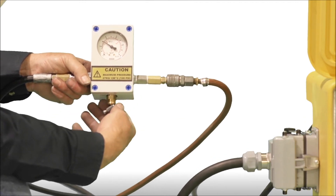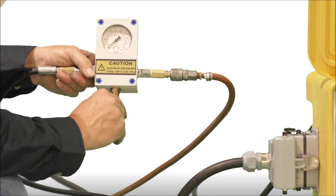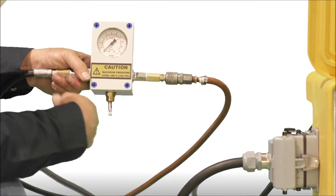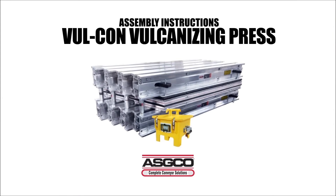Air is released by moving the toggle to the vertical position. This concludes the setup for the Vulcan Vulcanizer. Always refer to the detailed instructions in your operating manual supplied with your Vulcanizer.